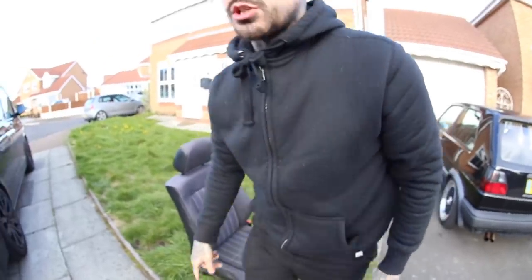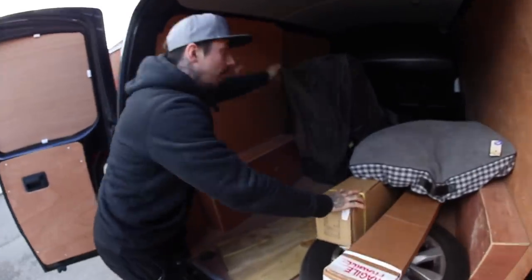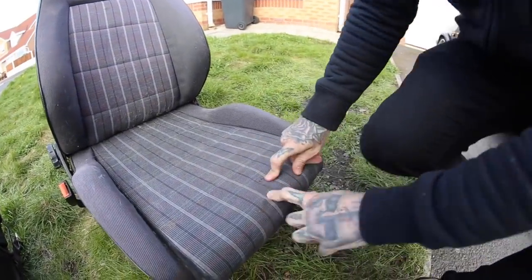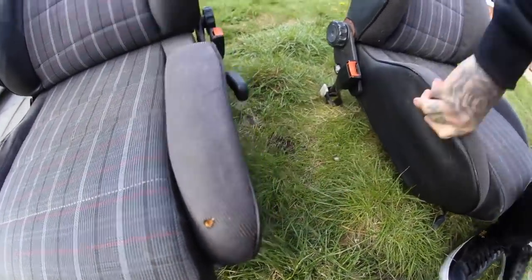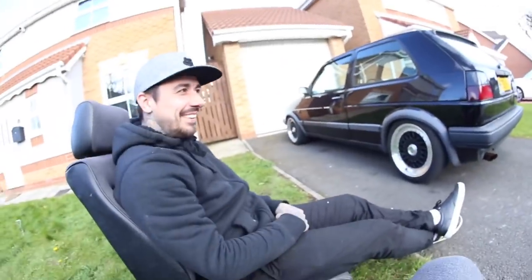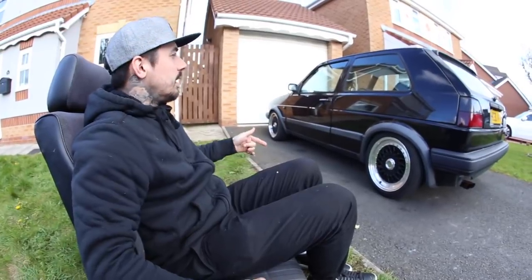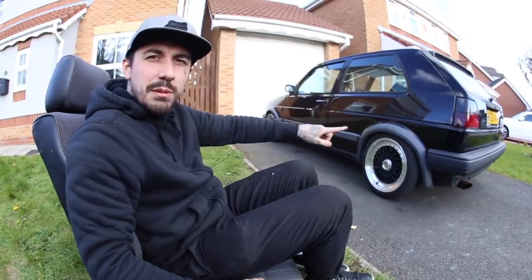I'm going to give them a proper good clean and get them in the Golf. The passenger seat is obviously always the better one — it's in way way better condition. The bolsters are dialled. The only two little marks are one tiny rip here and one tiny rip on this bolster, which I'm not that bothered about either. Comfy though aren't they — better than what's in it, I know for sure. So basically we're now going to install these into the Golf, and then the banded steelies are happening on Friday.